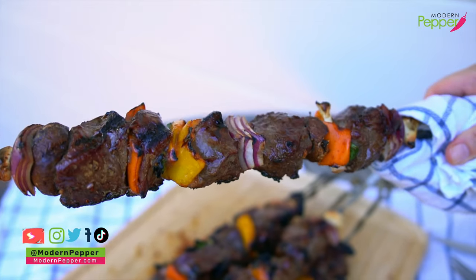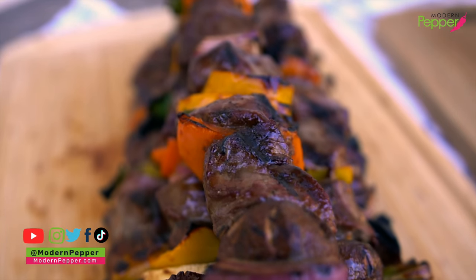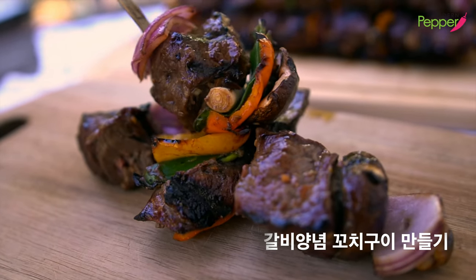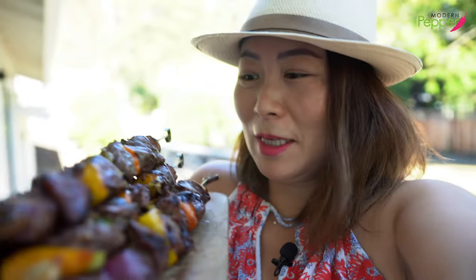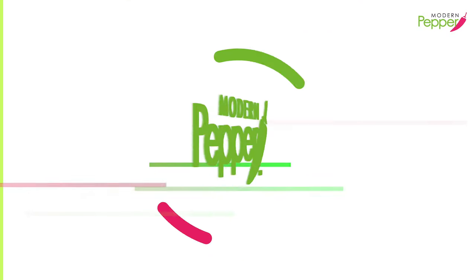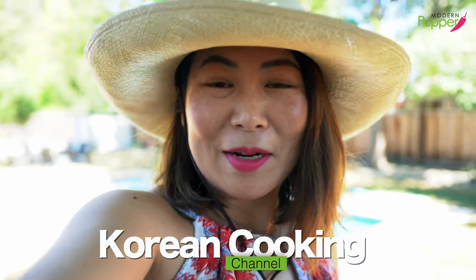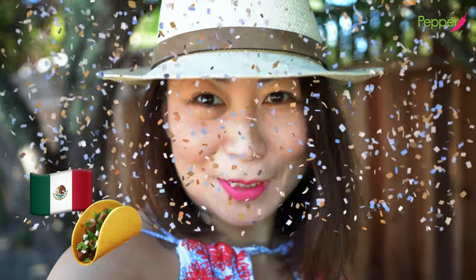It is going to be a huge hit at your next barbecue party. Hi everyone, this is Helen and welcome to Modern Pepper. Today we're coming to you live — well, not really — but we do get to hear festive Mexican music courtesy of our neighbor because they're having a big party. And that's going to put us in the mood for some yummy grilling.